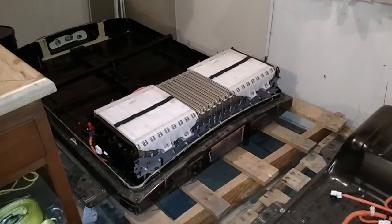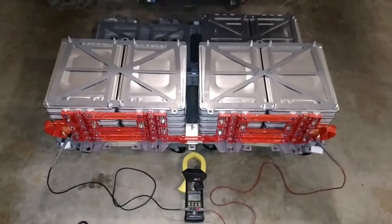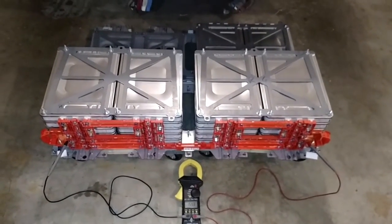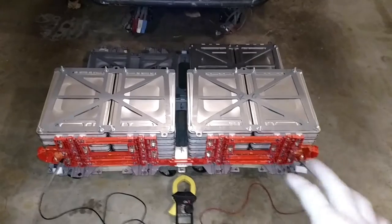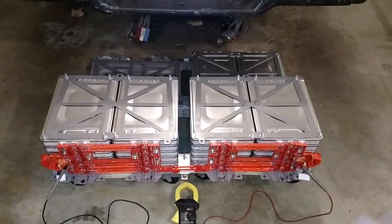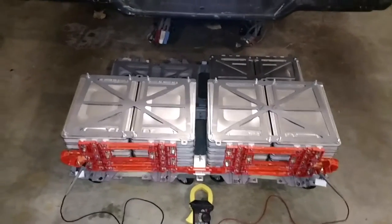Each stack gives me a 30-mile range and they'll be connected in parallel. Each one will have its own contactor, its own current sense, its own voltage sense, and a pre-charge circuit. So as they charge up, if one cell reaches full it can be disconnected from the bank and allowed to balance while the other batteries finish charging.